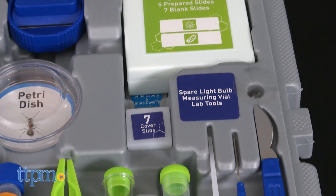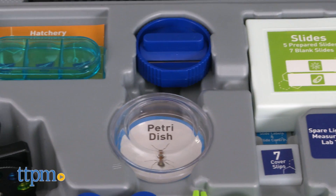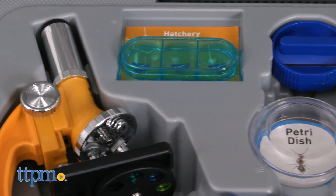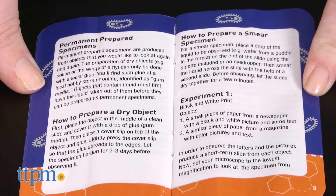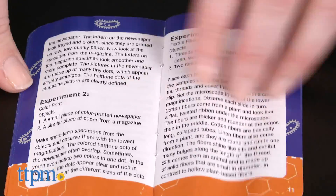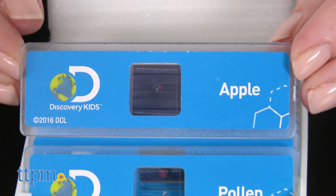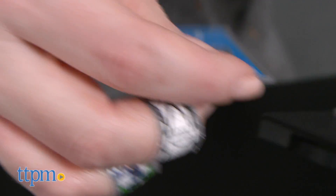The experiment booklet offers tips for how to use the tools in the kit, and then guides kids through the experiments for observing different objects — from black and white print to textile fabrics, and then getting a little more in-depth with growing and observing salt crystals and brine shrimp. This is for ages 8 and up, but some of the experiments require adult supervision, as well as other tools that you'll need to provide from home.